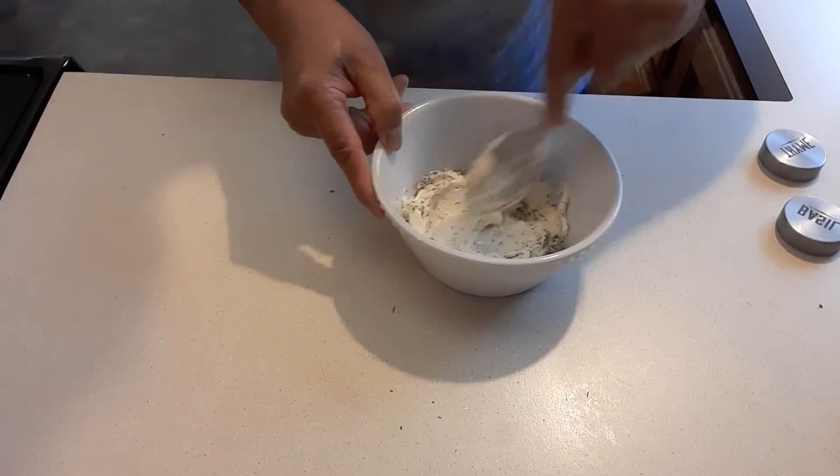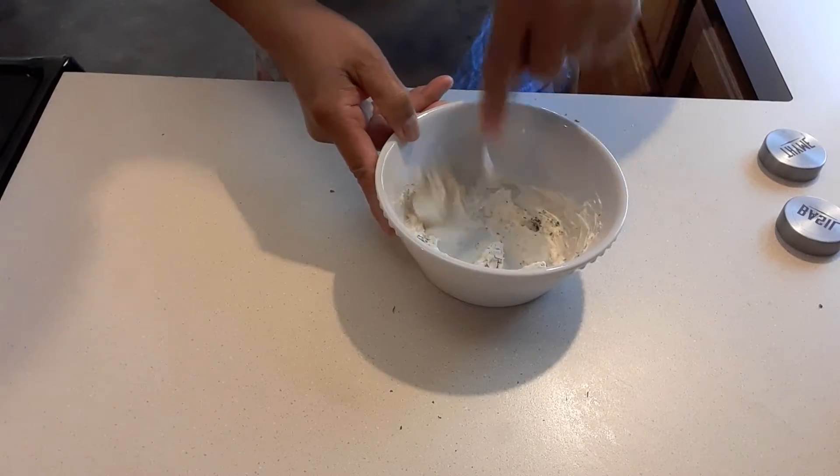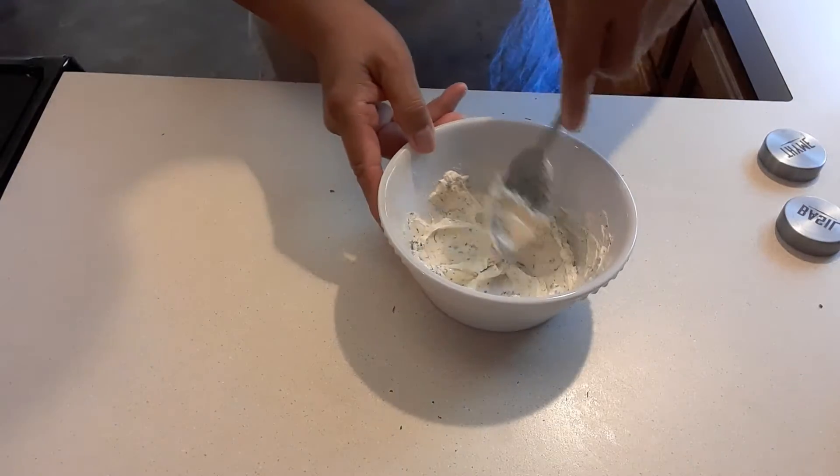This is what we're going to massage onto our chicken. It's important that your butter is soft — outside temperature. Okay, so that's done.